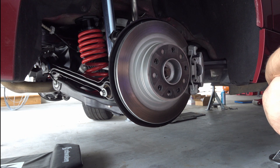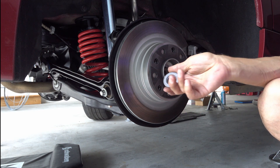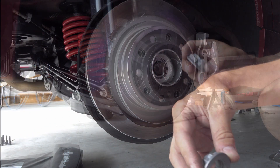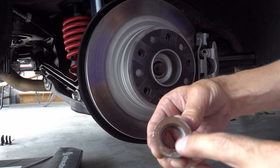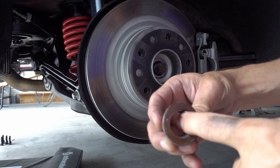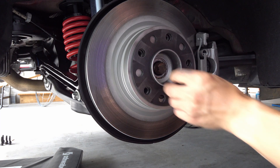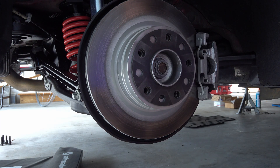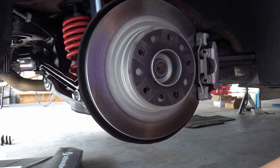If the axle comes out, you're good — you can replace the axle, replace the nut, reinstall it, torque it, and crimp those tabs. I'm going to use some anti-seize and put this nut on. I'm sure there is a proper torque spec.